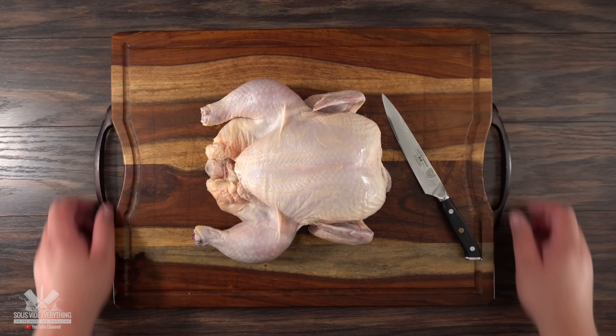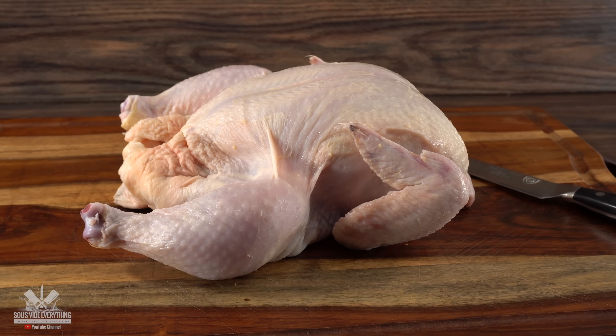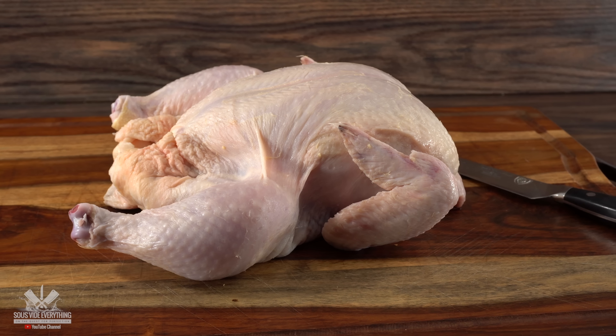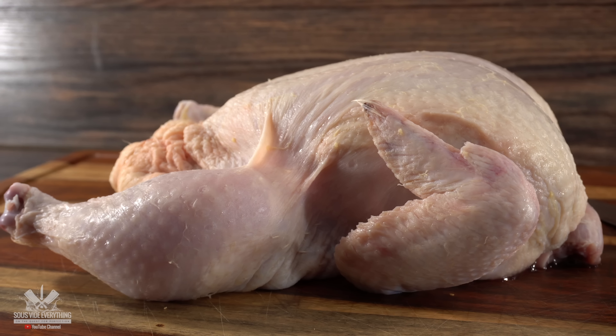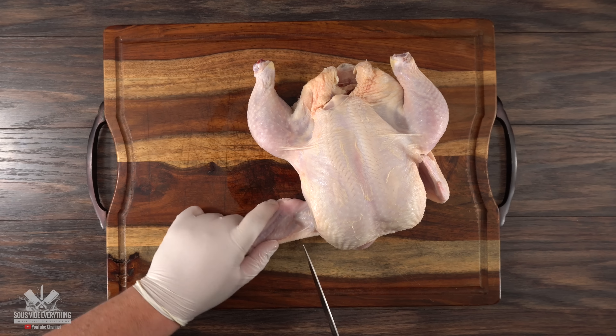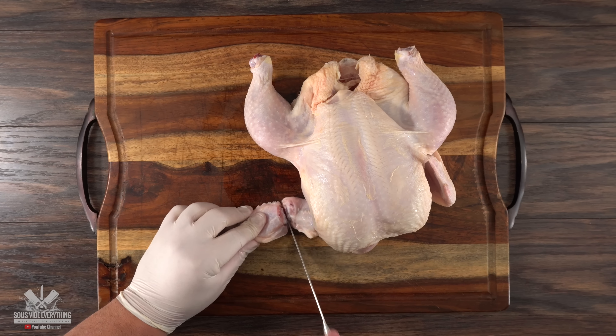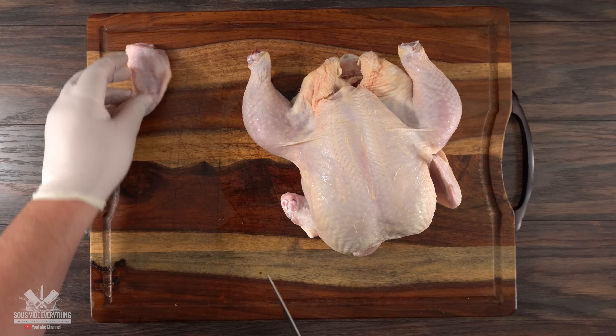We start off with a whole chicken and one of the biggest recommendations I can give you is to get a nice sharp knife. You definitely need it because the first thing we have to do is completely debone this chicken. Once you know how to do it, it's easy. Right here in the middle is the joint — you should be able to cut it like nothing. If there's any resistance, it's because you're hitting the bone.